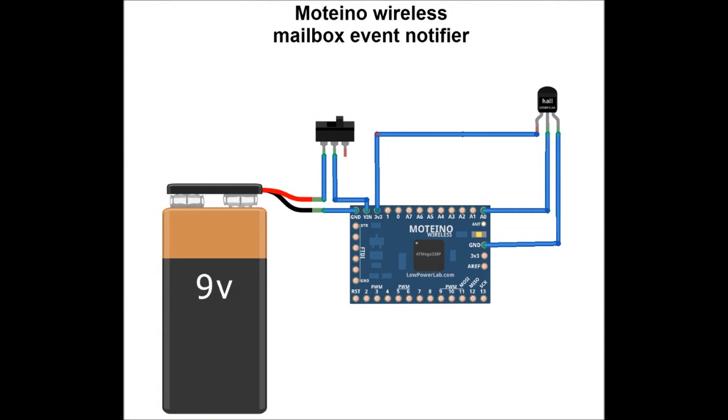Meet the MailMote, a Motino-based mailbox sensor that tells me when the mailbox was last opened. It consists of a Motino wireless Arduino clone, which handles the detection and transmission, and a Hall effect sensor with an earth magnet that senses when the door is opened and closed.